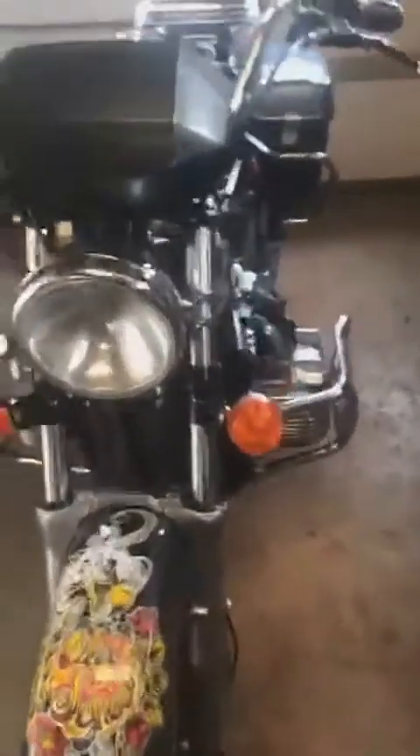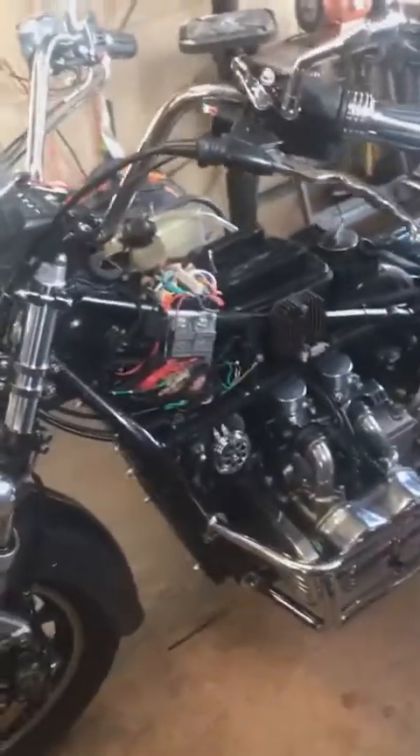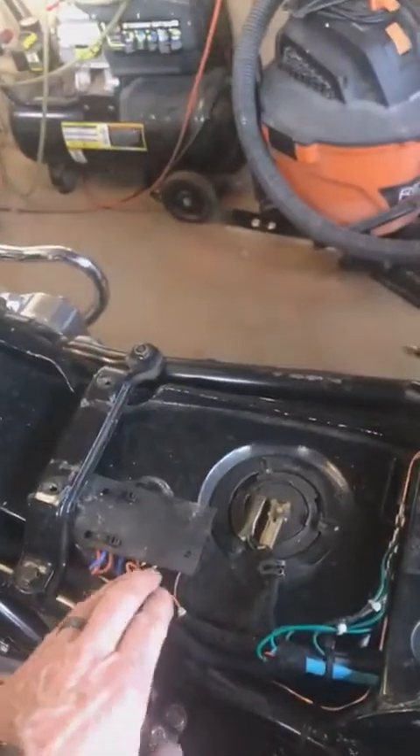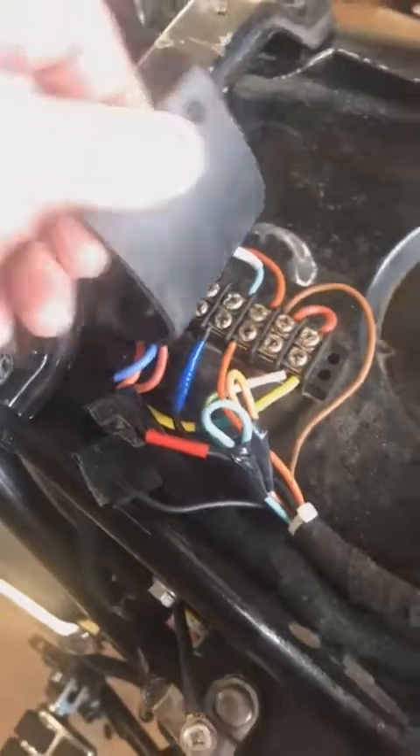This is the '83 Goldwing and I've completely rewired the bike. One of my previous videos showed the wiring harness under construction. So right here there's a terminal block for the tail lights and turn signals.